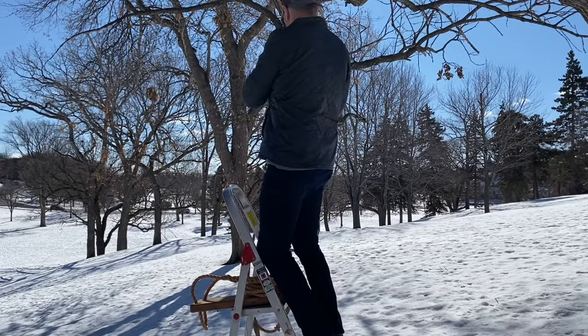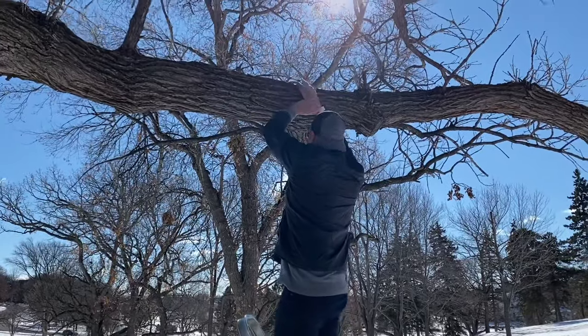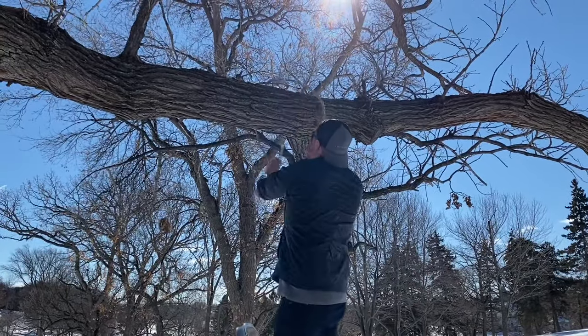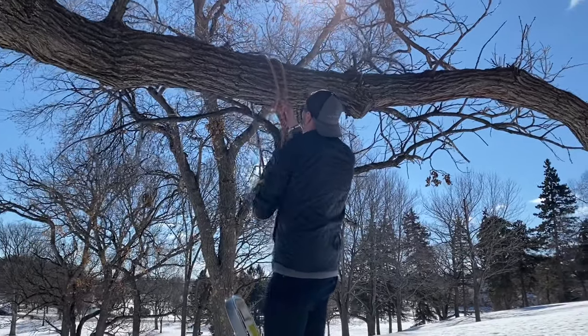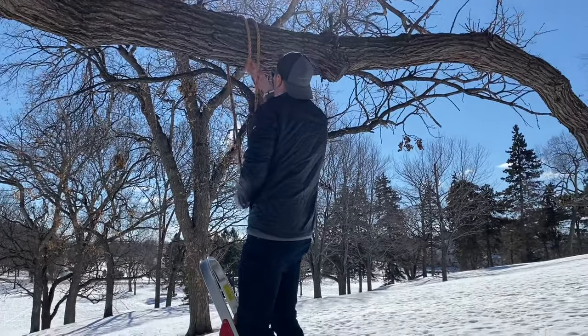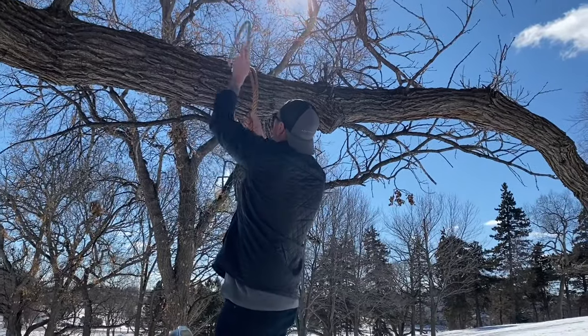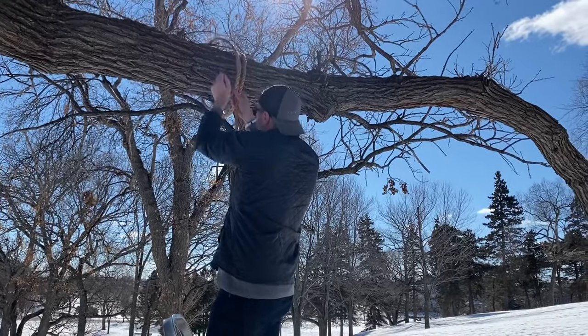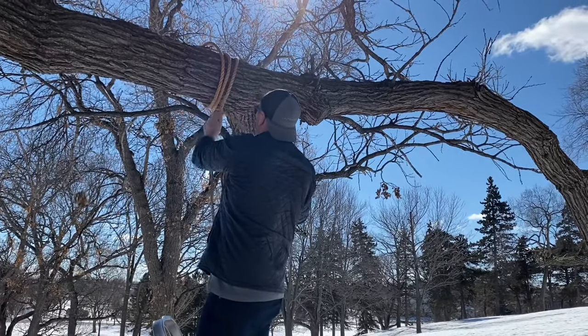To get started, you're going to take one side of the swing rope and put it around your branch at least three times. If you've got excess rope and you want to do it a couple more additional times, that's fine, but you need to do it at least three times. Once you've looped around the branch three times, take the end of the rope, pull it through the underside of your loops, pull it down, and it'll tighten itself up.